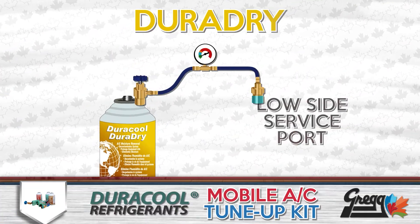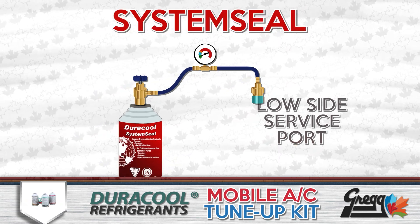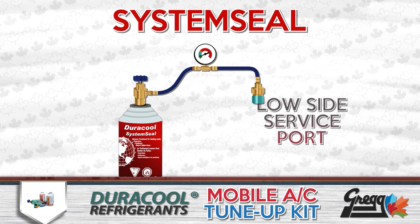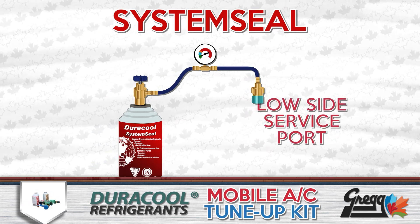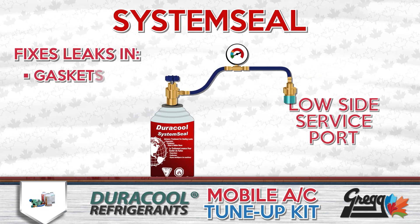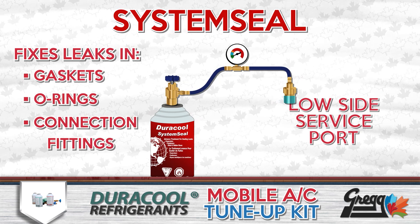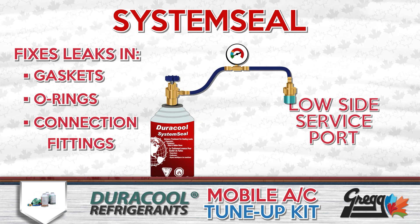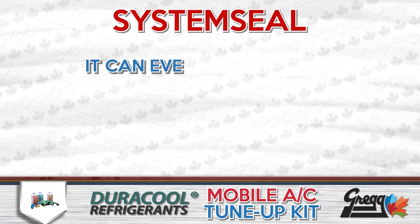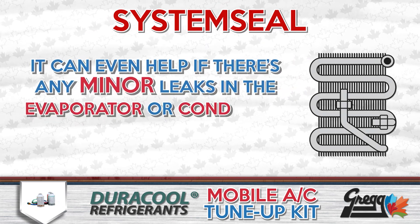Next, we can follow up with Duracool's system seal. This product is designed to repair any minor leaks that may have developed over time, like in gaskets, o-rings, and connection fittings. It can even help if there are any minor leaks within the evaporator or condenser.